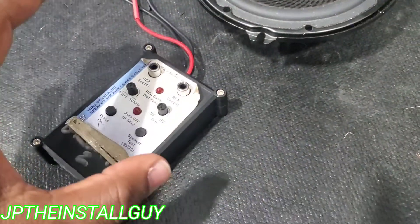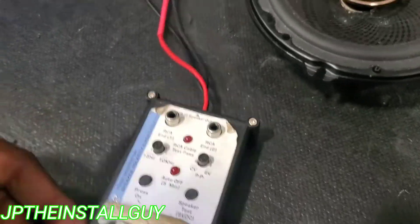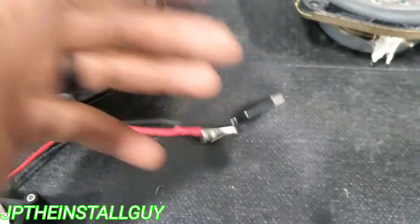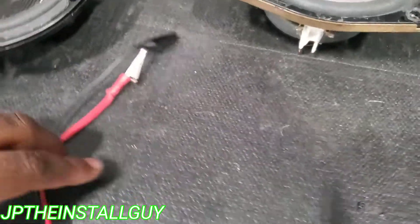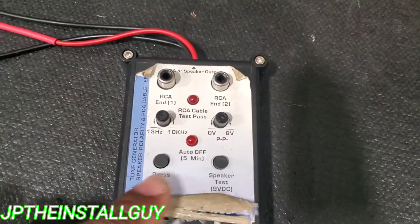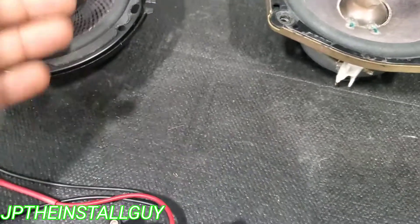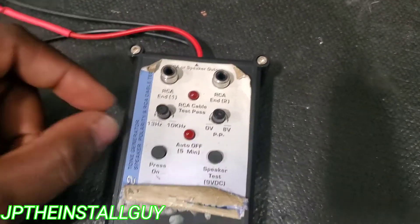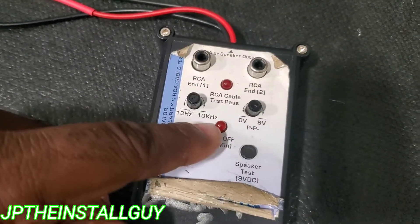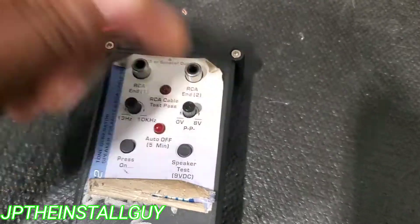I've had this thing for a very long time. This one's probably about 40 bucks; Install Bay makes one for about $24. I'll put both of those links in the description, but this is exactly what I use to check my polarity. Now I used to use a nine volt battery — put a red wire on the positive and a black wire on the negative and you'll be able to pop the speaker — but this is what we're using now. Right here I can press 'on,' which means it'll stay on for five minutes and continuously pop the speaker, or I can simply just press this for the speaker test and it'll have a little pop. I can also change it from 13 Hertz to 10,000 Hertz and control how much voltage these things are getting, so I'm not damaging anything.